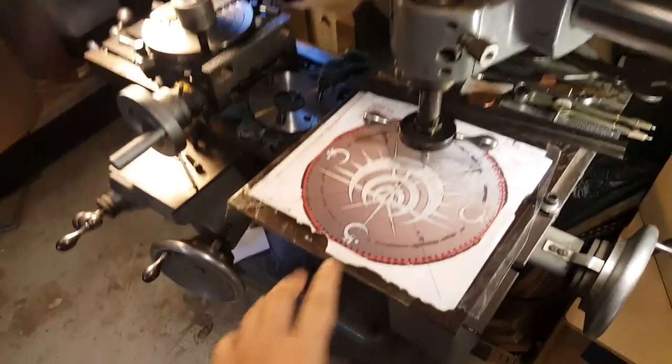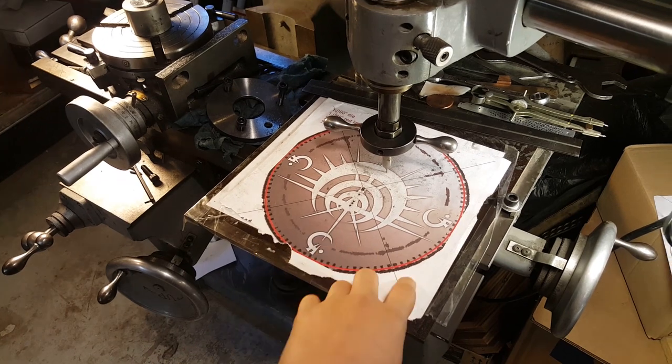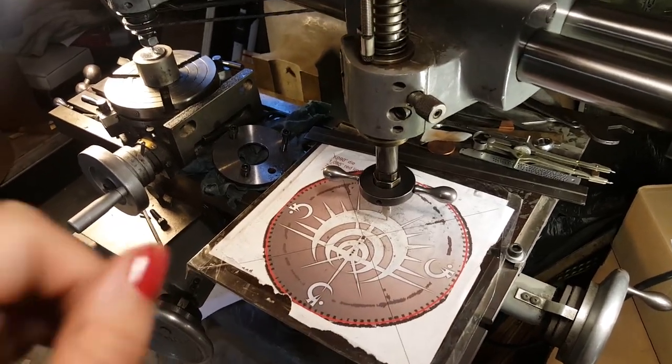Meanwhile, I'm going to show you a little bit about how we make Mistborn coins. So here we have art provided by Isaac Stewart and inked by Ben McSweeney.